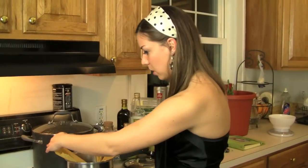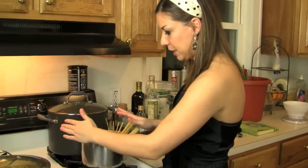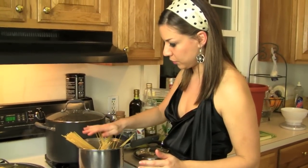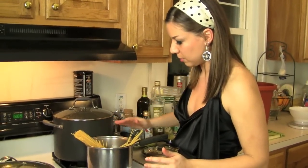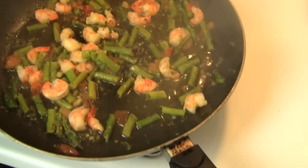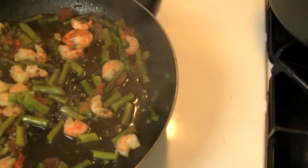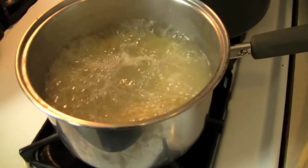My pot is a little small, so I'm going to have to be careful not to burn the spaghetti that are not in the water, and wait for the ends to soften so I can fit them all inside. I added the shrimp in with the asparagus and tomato, and I adjusted with salt. I tried one of the asparagus to see if it was salty enough.